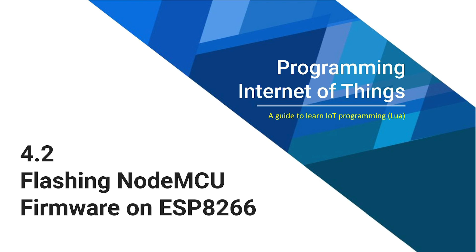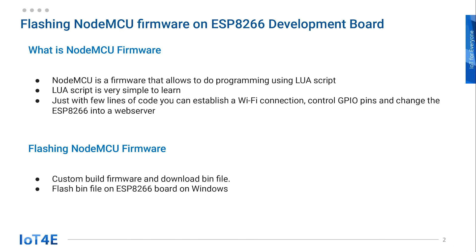In this lesson, we'll go over how to flash the NodeMCU firmware onto ESP8266. In order to follow along this lecture, you'll need an ESP8266 board. The NodeMCU is an open-source IoT platform firmware that runs on ESP8266 board. It lets us program ESP8266 with Lua script, and with few lines of code we can turn ESP8266 into a web server.